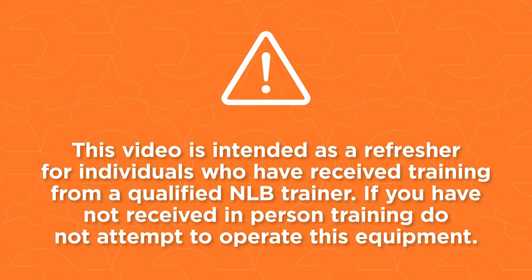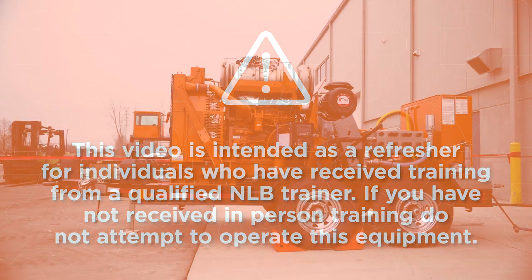This video is intended as a refresher for individuals who have received training from a qualified NLB trainer. If you have not received in-person training, do not attempt to operate this equipment.